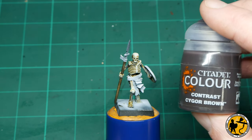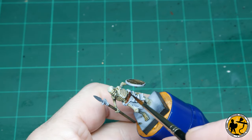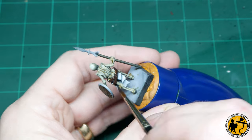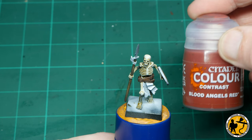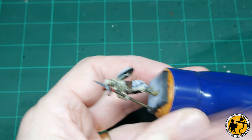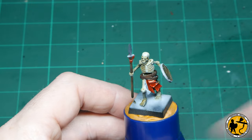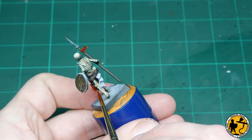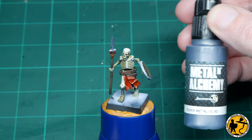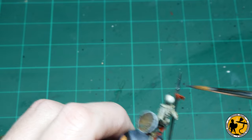Now on to Contrast Cygor Brown - I'm going to be using this for the leather areas of the miniature. He's got a big fat leather belt that slightly overlaps and runs around the miniature. Now for Contrast Blood Angels Red - I'm going to be using this on the fabric area: he's got something that looks a little bit like a loincloth and the little flag on the spear. And to finish off the base coats, I'm using Scale 75 Black Metal on the spear tip, the rim of the shield, and a few studs on the leather belt.